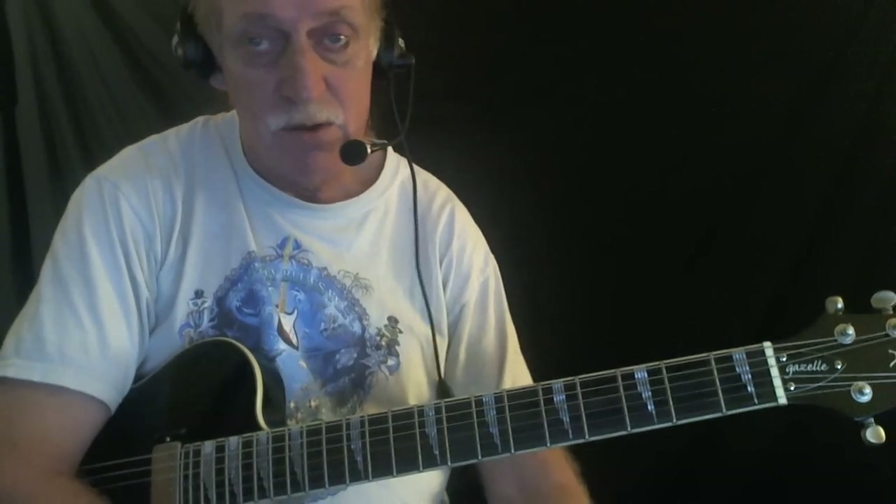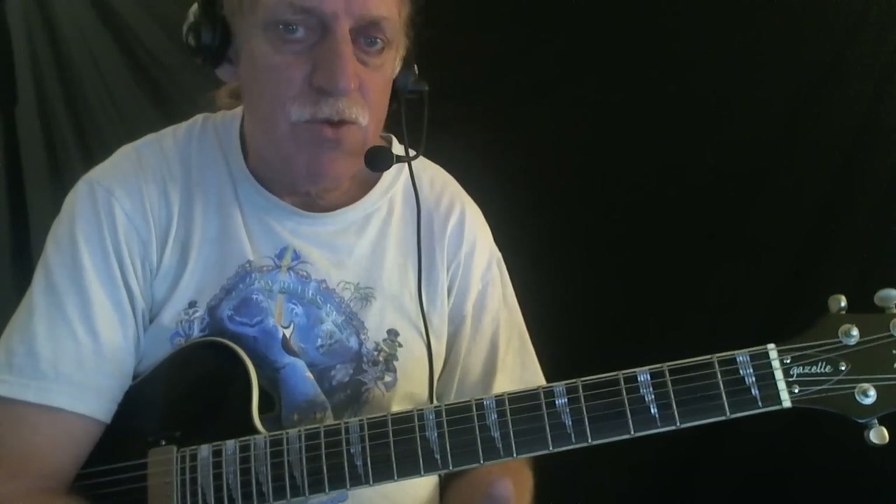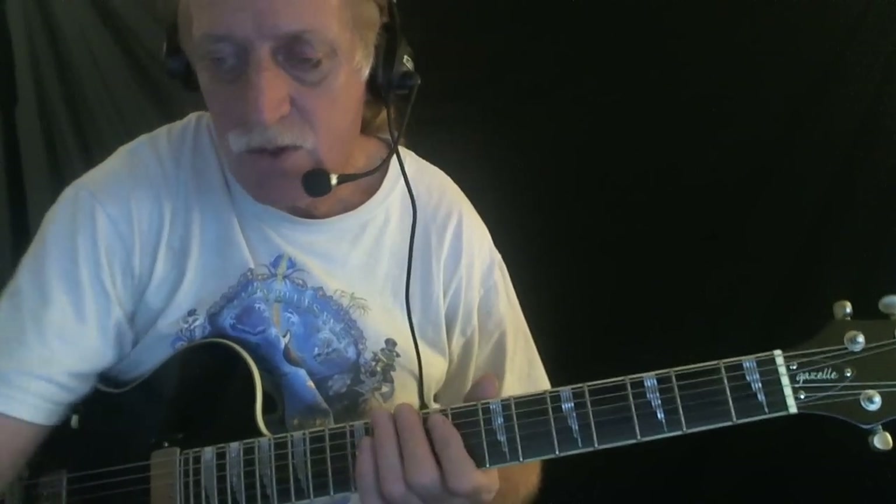I put this in the key of C, but certainly you could do it in just about any key. I think BB King does it in B flat. Anyway, I'm going to roll the track. I'm going to demonstrate a few different rhythm moves, and then I'll discuss what I've done, then roll the track some more and do some solo work and talk about that too.